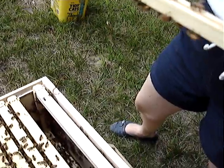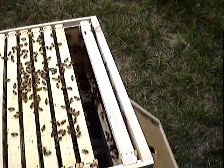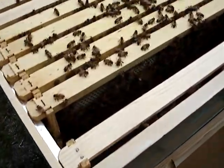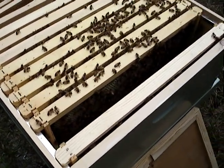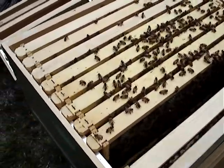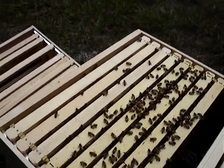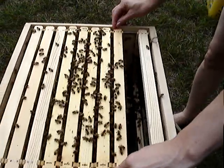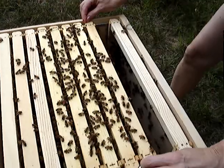Looks like they're interested in starting. Step to your right, please, so I can see in here. Can you pull that one out, please? The full one. Let's just take a look — I glued it really nicely, I can see the glue.